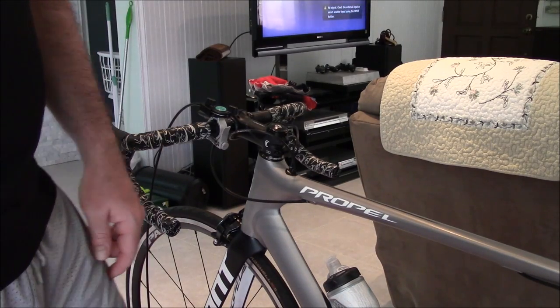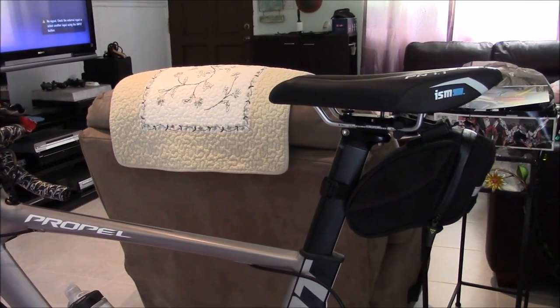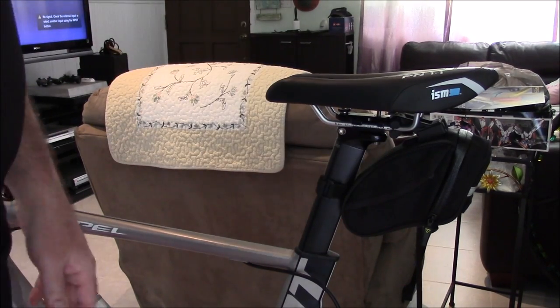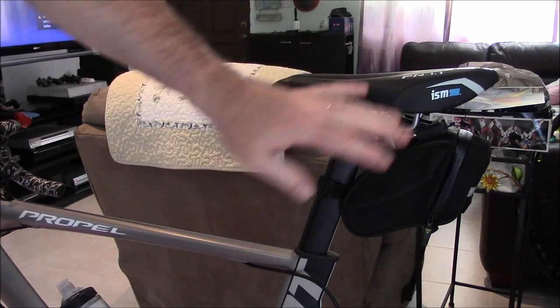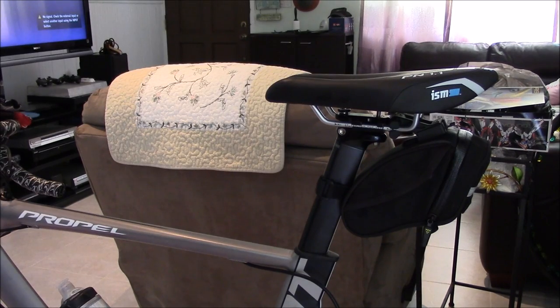Another thing: I typically take my bag off the bike as well. I had it on right now because I was making some adjustments to the seat. It's not a weight concern, but it just makes less noise, so I take it off.